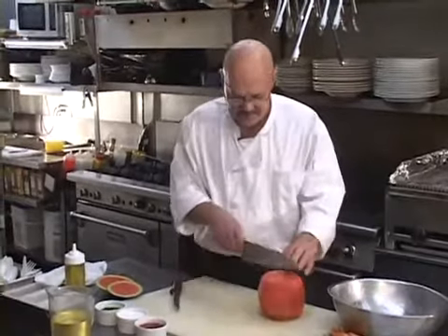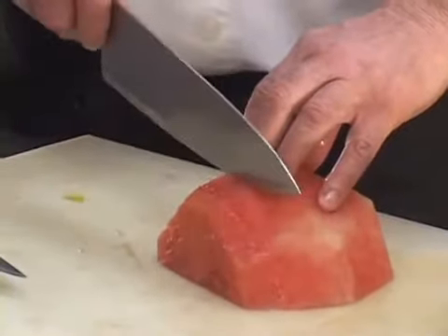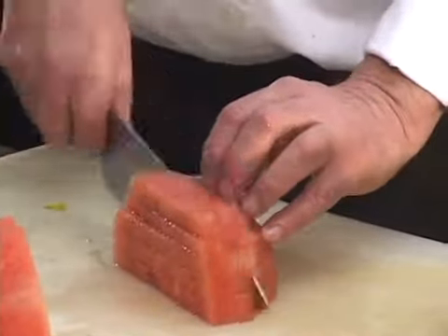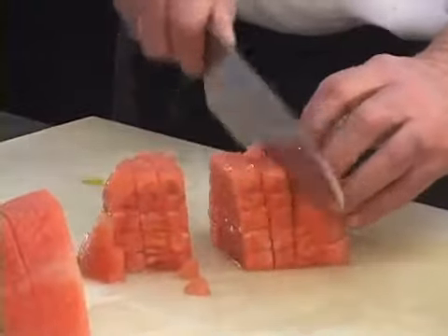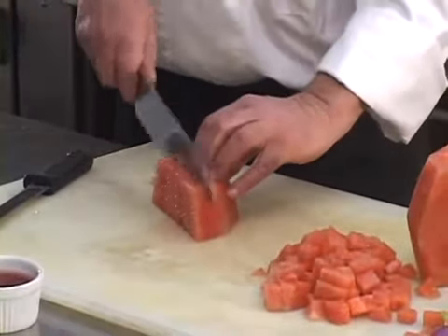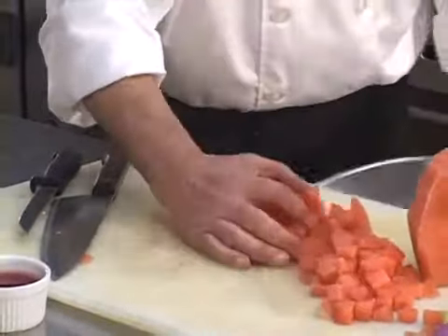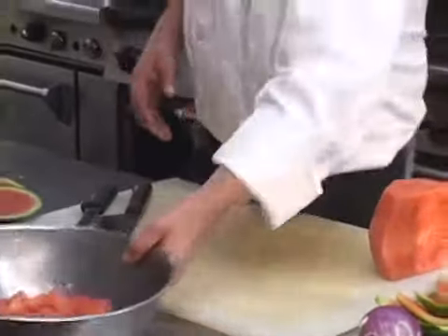Now we're going to dice the watermelon. This is going to be fast and easy. We want it about the size of playing dice — something you can effectively balance on your fork. That one's diced. Put it in your bowl.